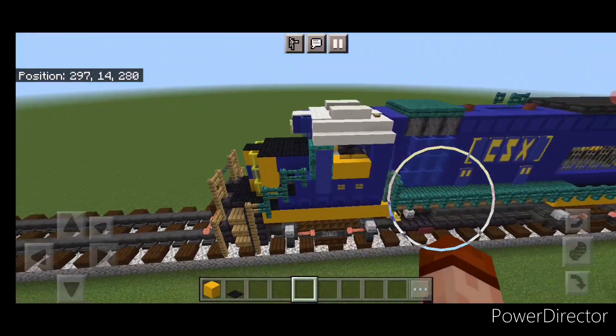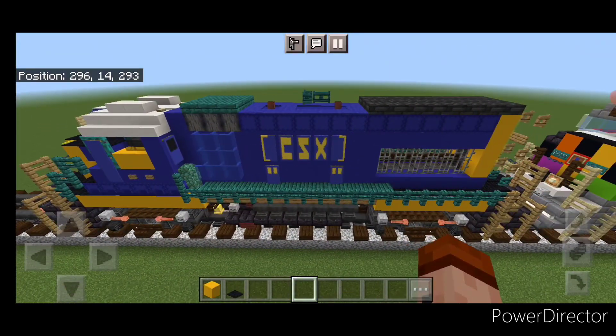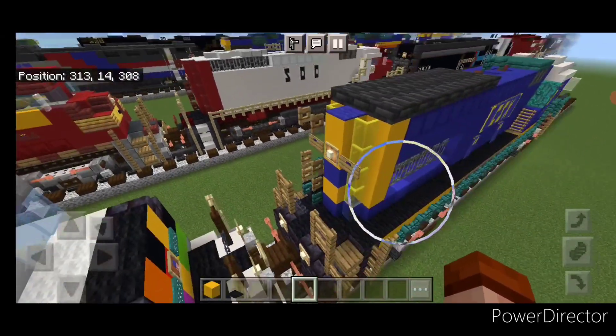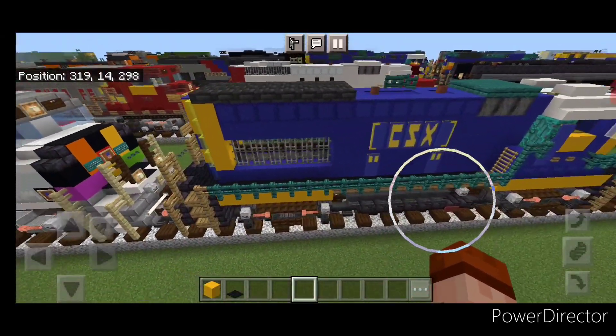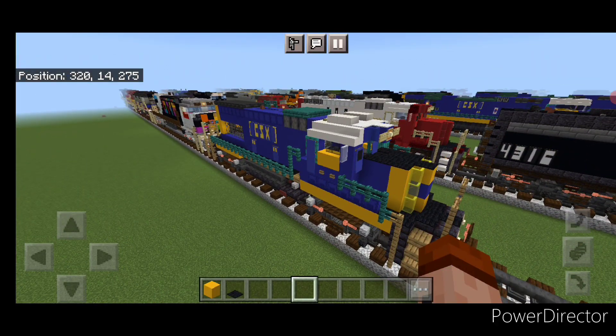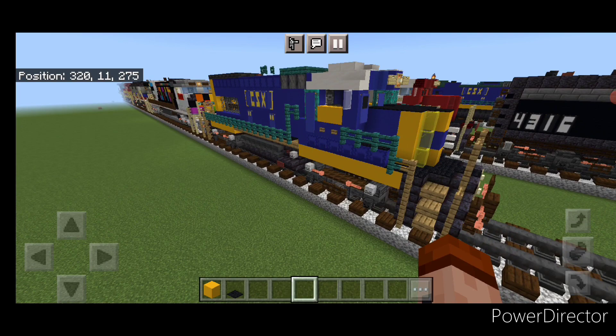Hello Railfans and welcome to French Fried Trains. Today we're going to be building this CSX GP15 locomotive. And this is what it looks like here — it's rather small for a freight locomotive. So let's get right into the build.